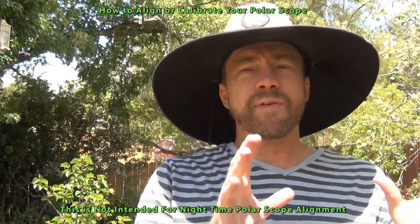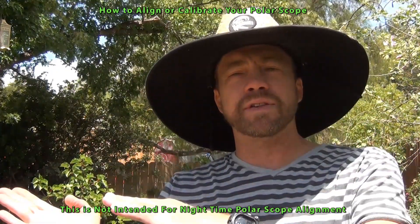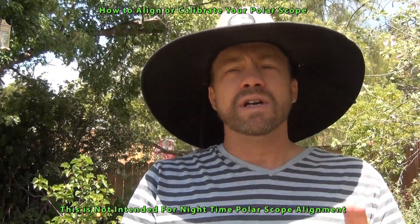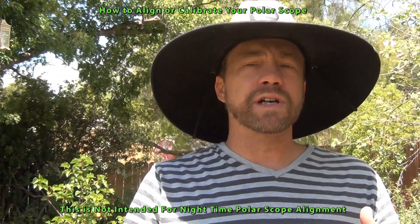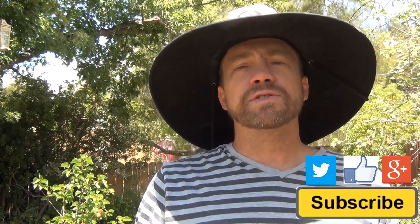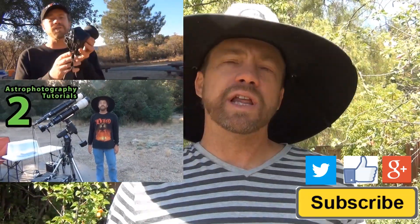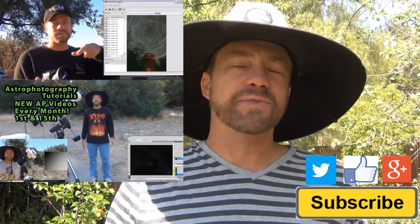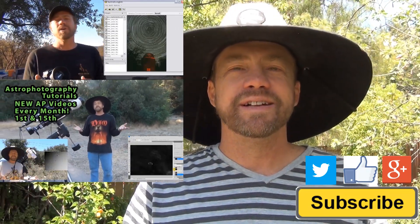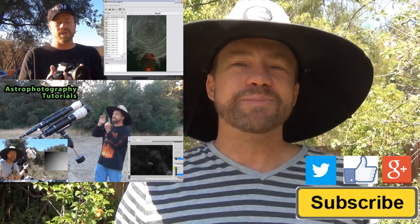Once you do that, you'll have a better start for tracking the night sky on the stars. If you have any comments or suggestions on how to better do this, please leave them in the comments below. If this is the first time you're watching, I would like you to subscribe. I publish two astrophotography videos on the 1st and 15th of every month. Thanks for watching and I hope to see you soon.